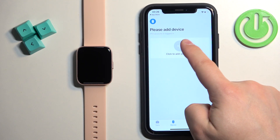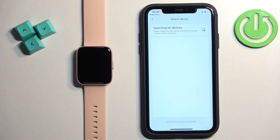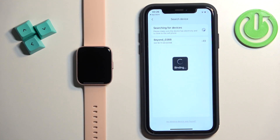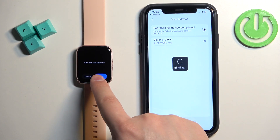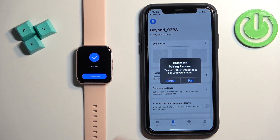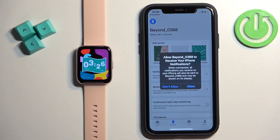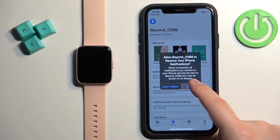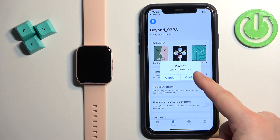Now tap on Device, then tap on Add Device. The app should detect your Z-Blaze Beyond watch — tap on it. Tap OK on the watch. Then allow or deny the permission for notifications. Basically, if you want to receive notifications from your iPhone on your watch, you need to allow this permission. If you don't care, you can deny it. Tap on Confirm.